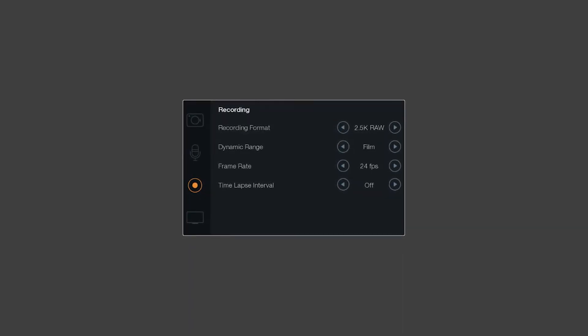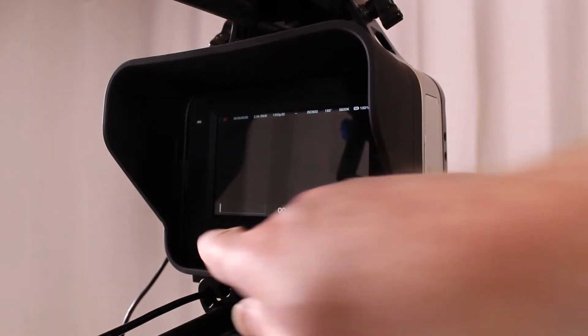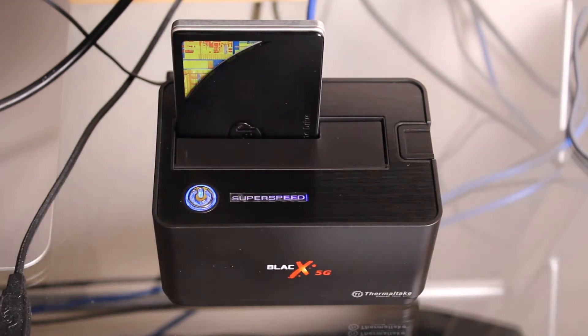Dynamic range equals film. Place the lens cap over the lens. Record for one second or less, then stop recording — we only need one frame. Power off the camera, remove the SSD, and copy the first DNG file from the SSD to a computer.